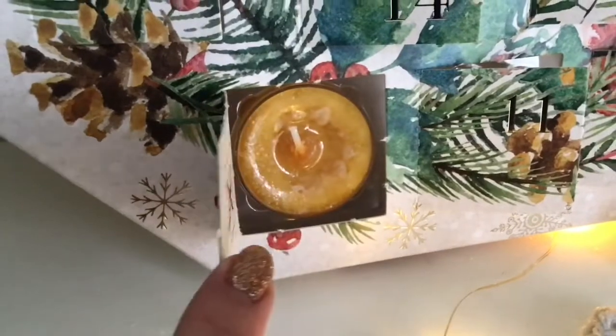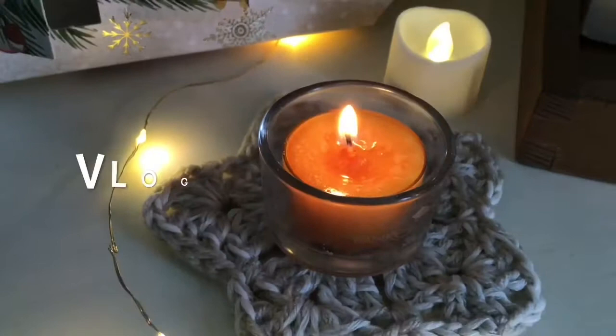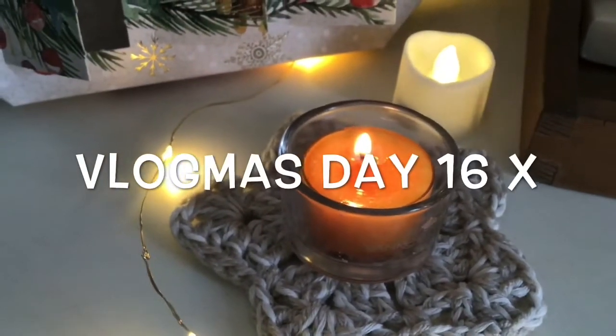Hey there everybody and welcome back to my channel and welcome to Vlogmas Day 16. Thank you very much for all your comments on my Walk with Mother, episode three that we did yesterday — yes, it was very muddy underfoot but very enjoyable all the same.